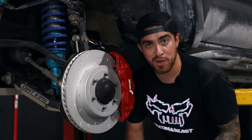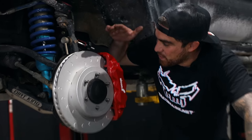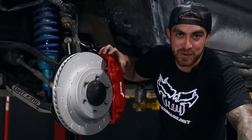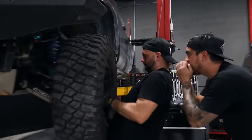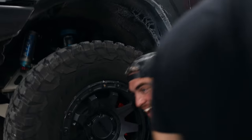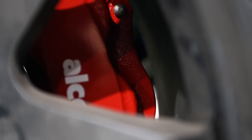Now it's time for the moment of truth — will the wheels fit with how massive these rotors and calipers are? These calipers are really scaring me right now. Moment of truth... it fits! It fits good. The best part: we were scared the weights were going to touch the caliper — it's about half an inch away. It looks incredible. Now it's time to see how they perform.